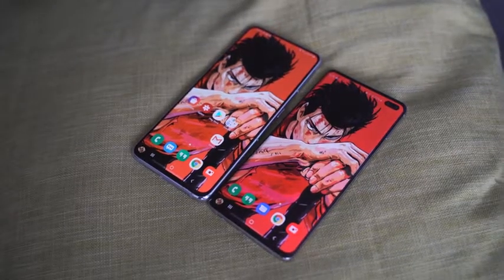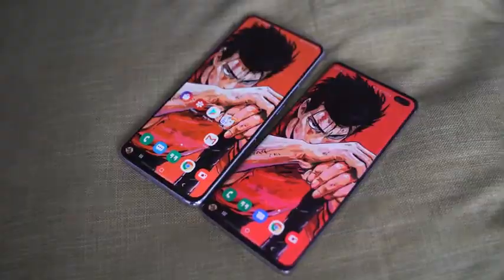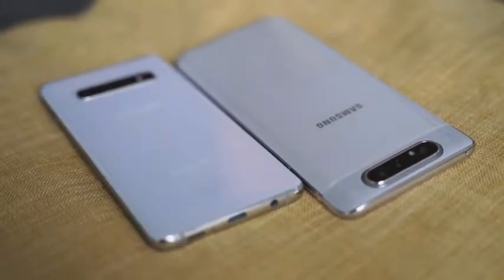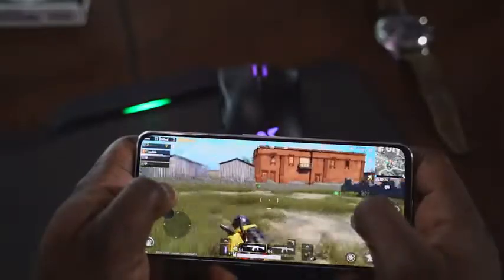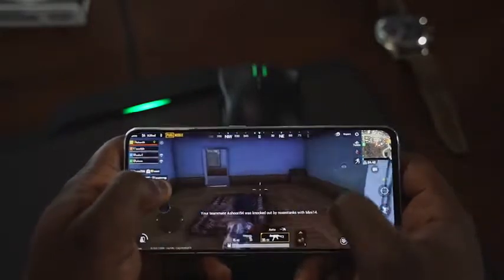In terms of performance, the S10 Plus has the Snapdragon 855 processor — a great processor for a lot of things, including gaming. The A80 comes with a Snapdragon 730 processor, which is the latest mid-range from Qualcomm, with eight gigs of RAM. I did a gaming video on this, and I think it's a really good processor.